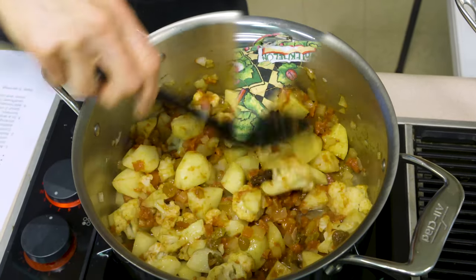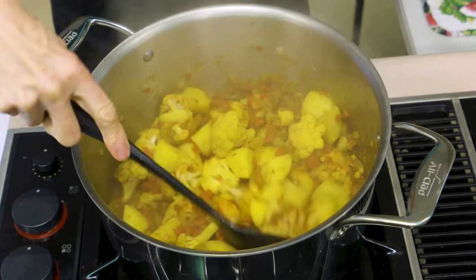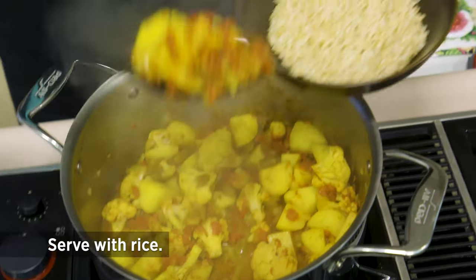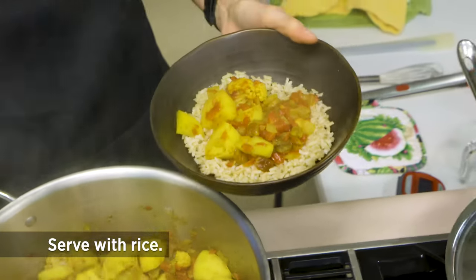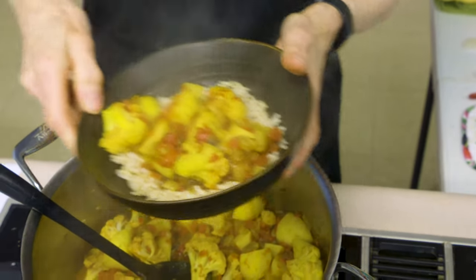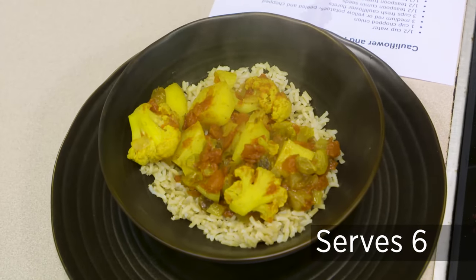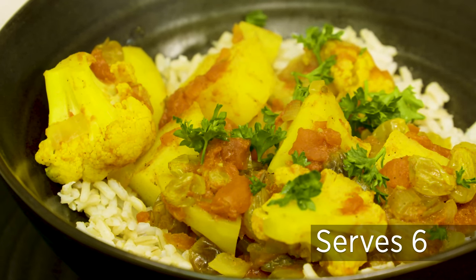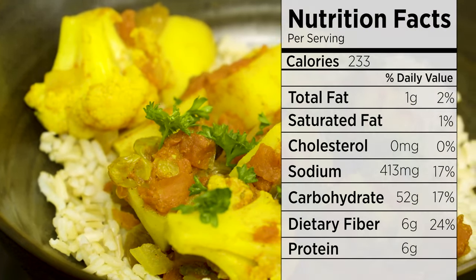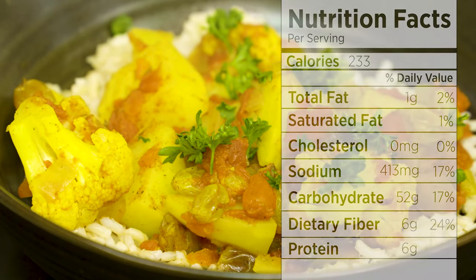That looks great — instead of white potatoes and white cauliflower you now have this beautiful golden color mixed in with the red. I'm going to serve this over some brown rice. If you're a curry fan this is a terrific recipe to start with because you can adjust the spice blend, make it more spicy, or mellow it out with a few more raisins. I'm just going to add some parsley to make it look prettier. I hope you'll give this one a try — it's cauliflower and potato curry from Oklahoma Gardening. I'm Barbara Brown.